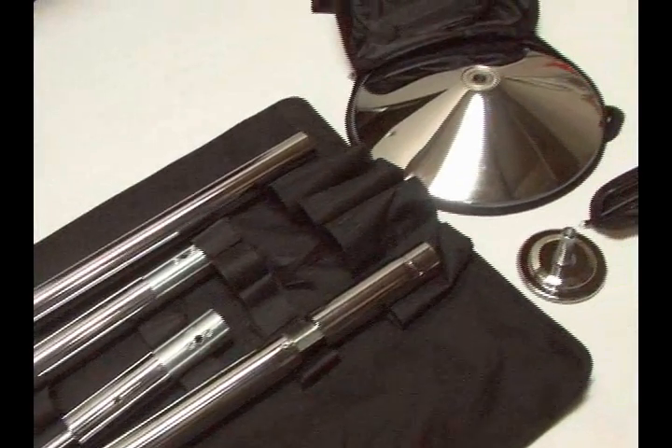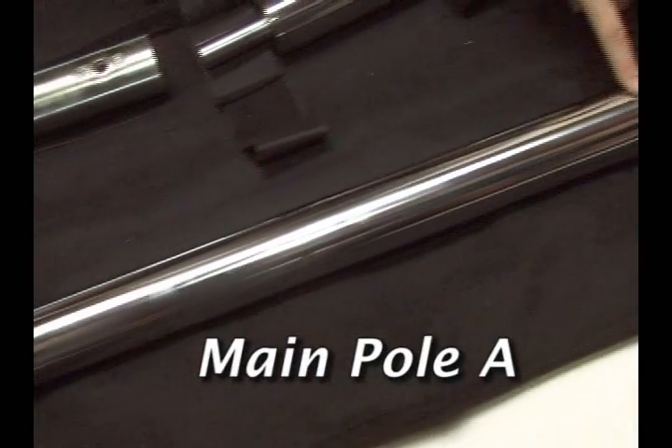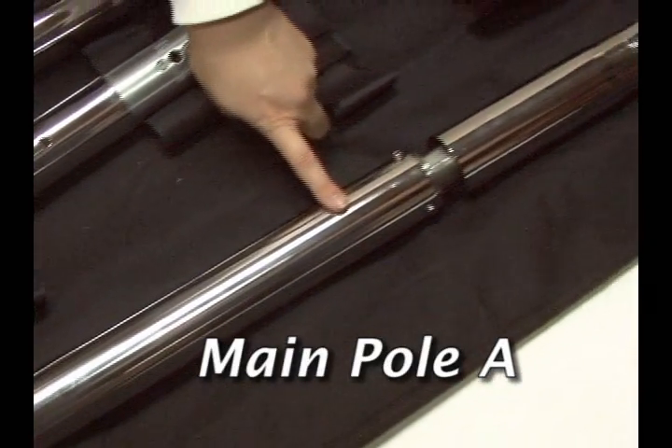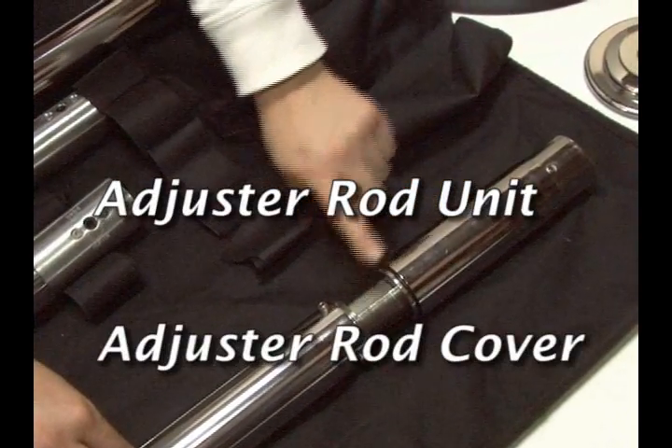Get to know your expert pole. The main pole A is just the actual pole piece. It comes attached to the bottom adjuster rod unit and adjuster cover.